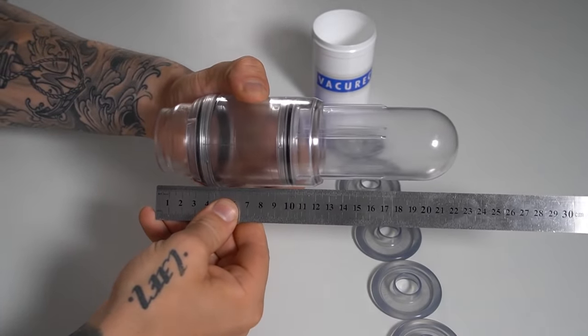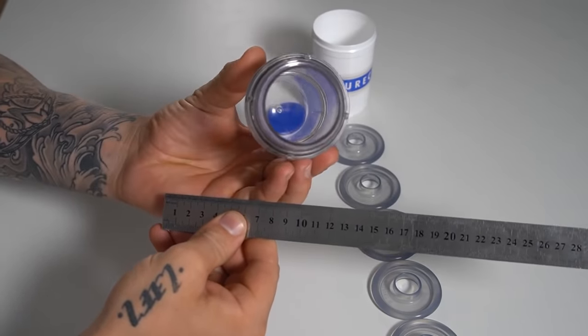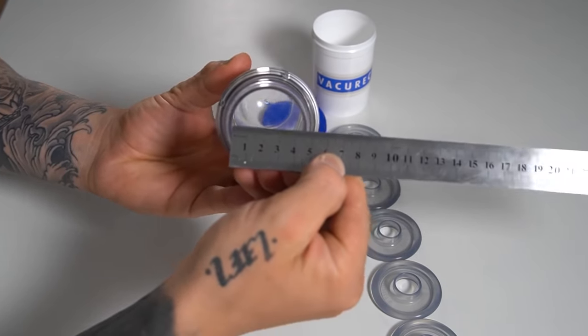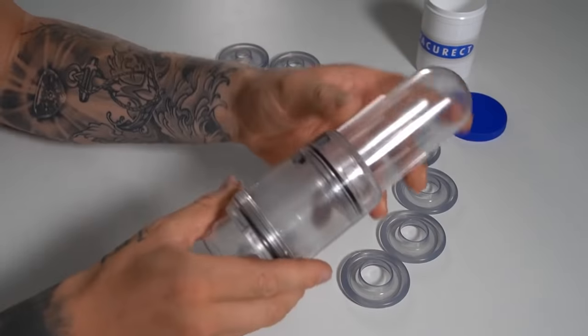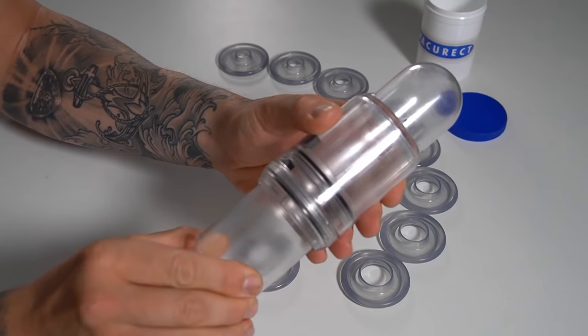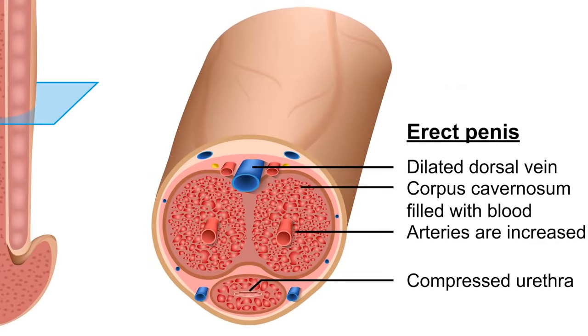Let's go over the VacuRect itself. You'll notice it has a super simple design with a main chamber of 22 centimeters long, definitely long enough for the majority of men. It has a chamber opening of 4.5 centimeters, again enough for the majority of men. The chamber has an outer cylindrical sleeve that, when activated, slides up and down, pulling the air out of the chamber, given there is a good seal at the base and the shaft of the penis. This negative pressure will then cause a response within the corpus cavernosum of the penis, pulling blood into those two main chambers and thus causing an erection.